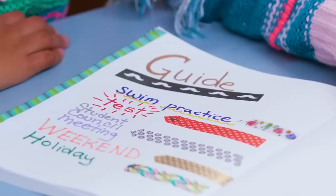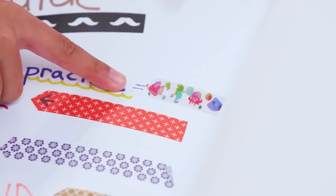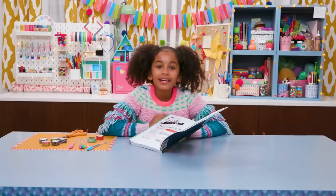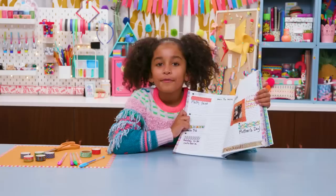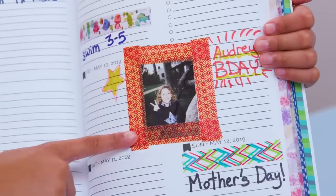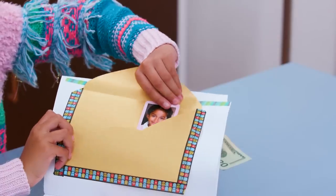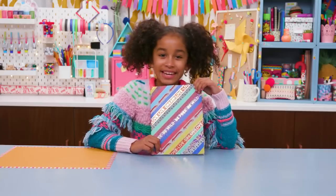Even use washi tape to make filling in events a lot more fun. The tape I use for swim has fishies on it. Just make a guide and then use those colors on the calendar. Finally, use washi tape to attach photos or envelopes storing important things like tickets or my school ID. Now I have a journal that truly feels like me.